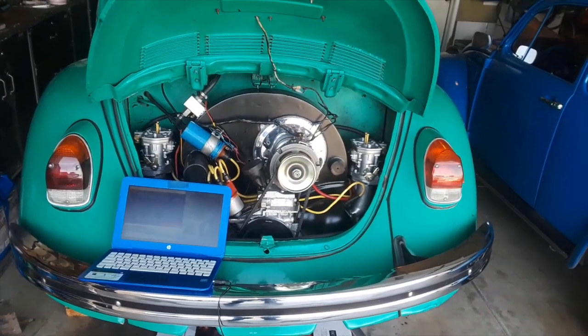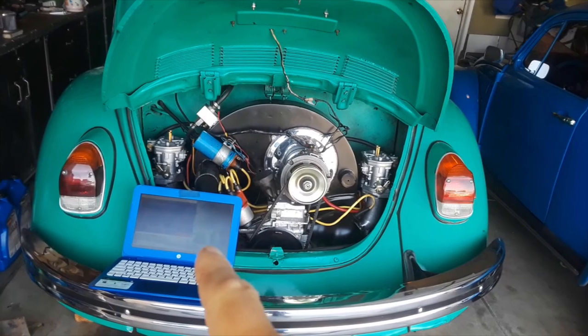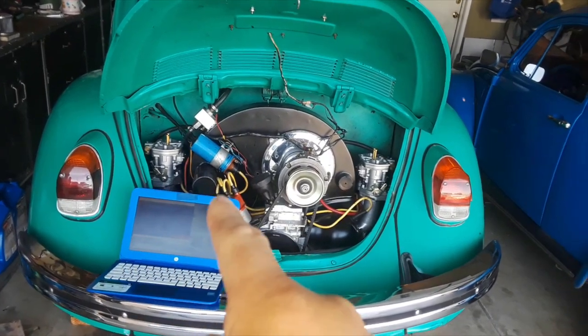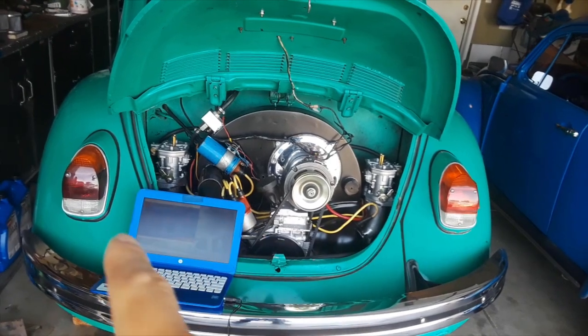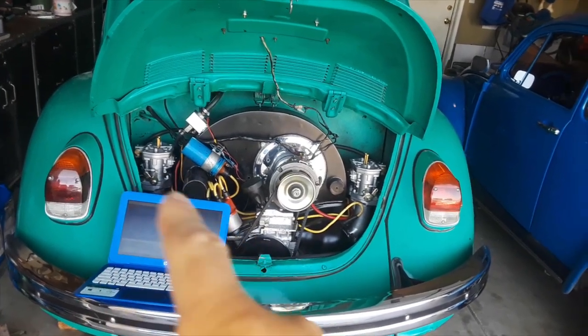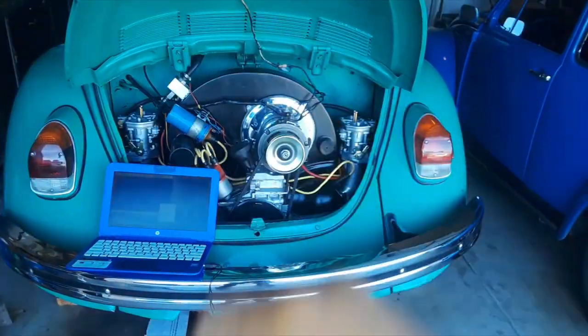I'm going to finish the oil tin for the oil cooler that you guys cannot see, but it's already finished — terminado. Anyway, you'll get to see it later in the video.